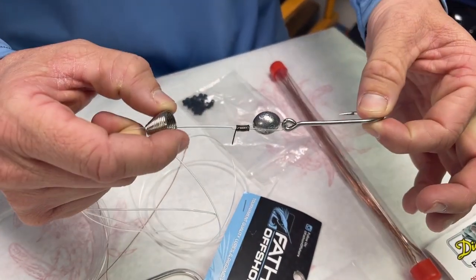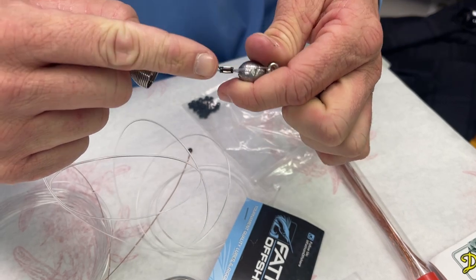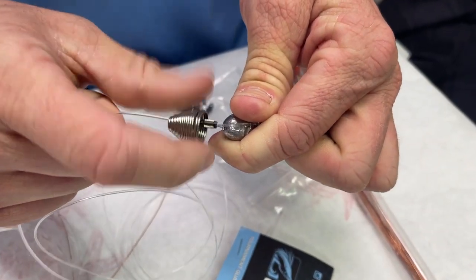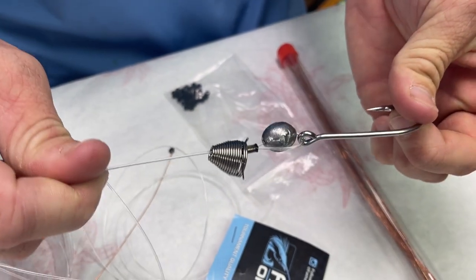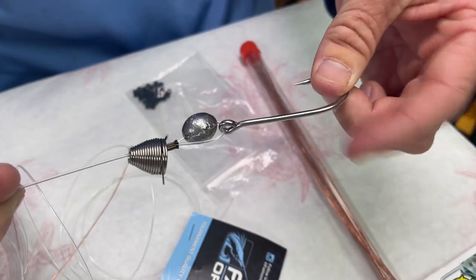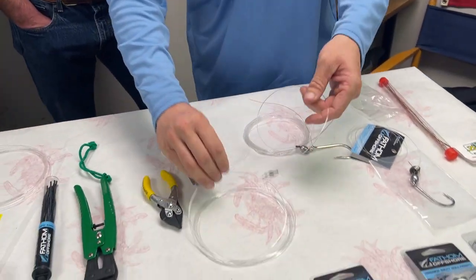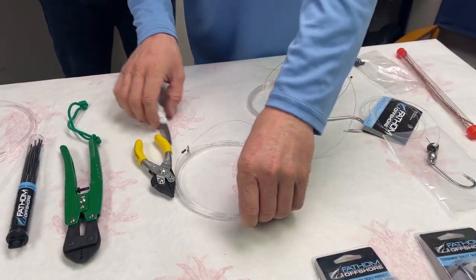Pretty much, you slide your ballyhoo on there — the head sits right here, the pin goes up through the top jaw, and you slide that pin in and it holds your ballyhoo in place. We'll show you that in a second.